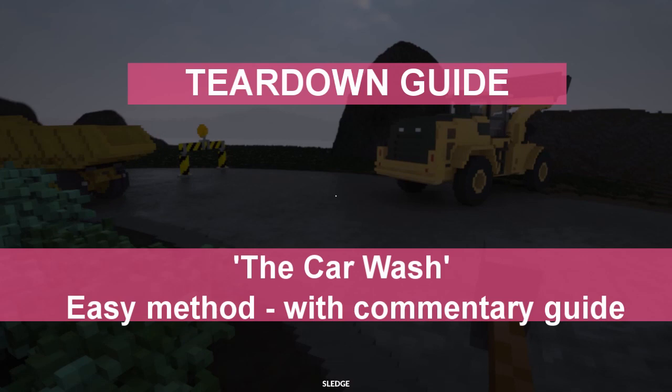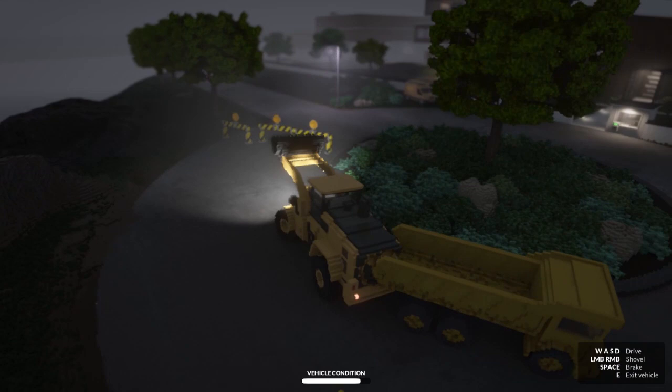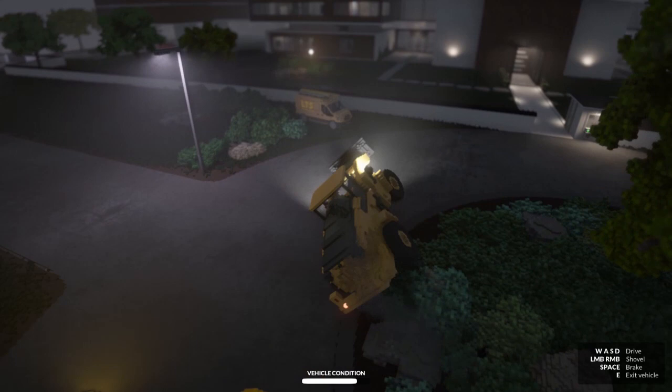This one's called the car wash and it seems really spread out at the start, but there's a couple of cheeky ways that we can make this a lot easier, and then the rest of it does come down to just essentially finding a way to get from A to B as quickly as possible.